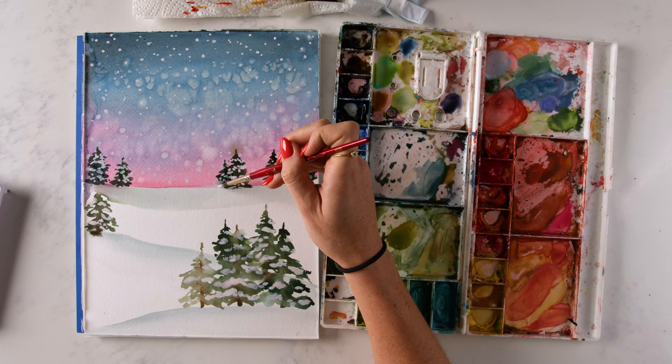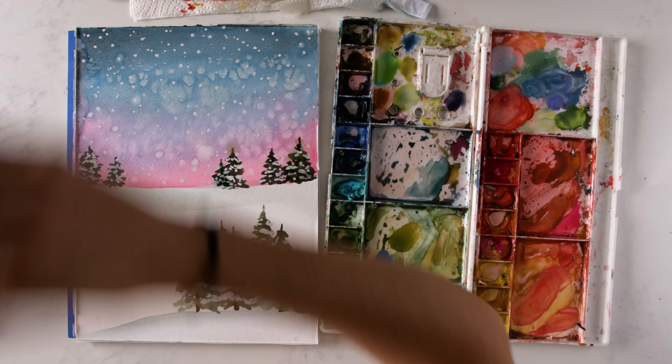Hey friend, in this video we're going to be painting a Christmassy snowy landscape that you can paint in about 15 minutes. There's drying time so that adds up, so like 10 to 15 minutes. We're going to use white gouache and salt, and it's really simple. So if you're ready, let's dive in.